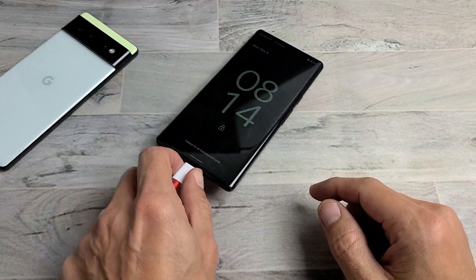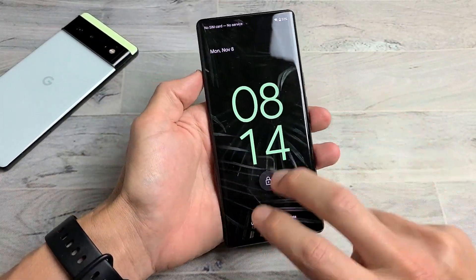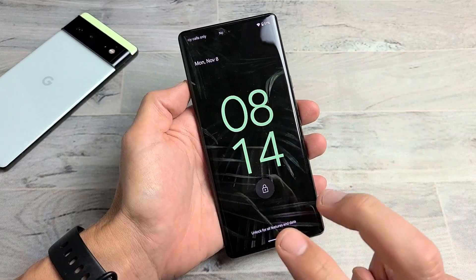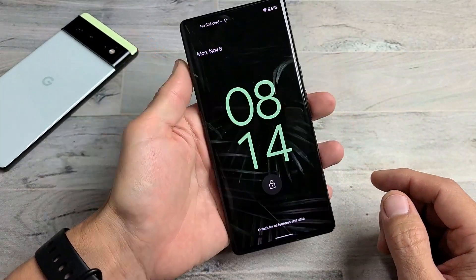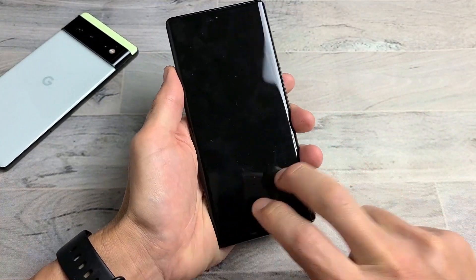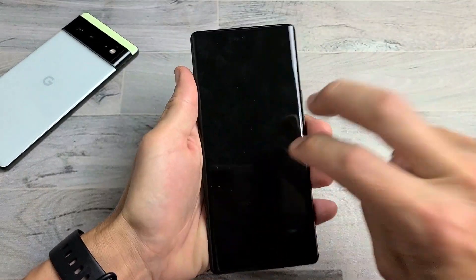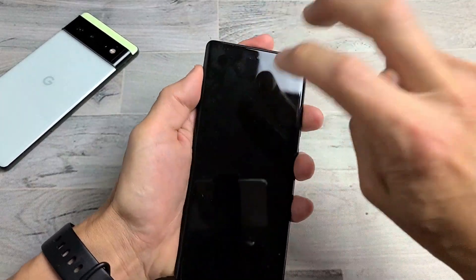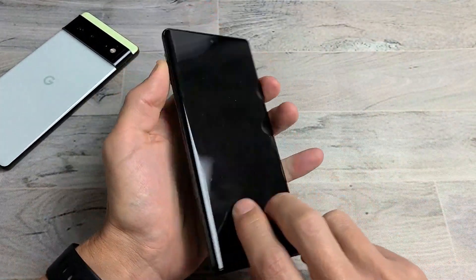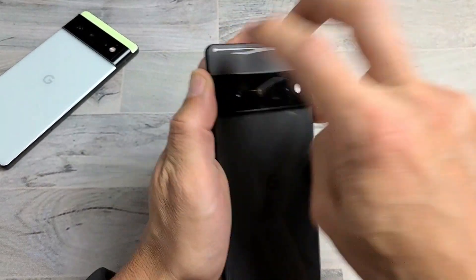If you still have a black screen, we go to the third option: the tap method. Hold the phone and use two fingers to tap all over the screen and the back — tap kind of hard. There's a possibility something is slightly dislodged and a couple of taps can pop it back in place. Sometimes the screen will pop on, sometimes you'll get half the screen or white lines.